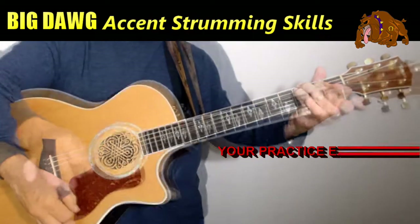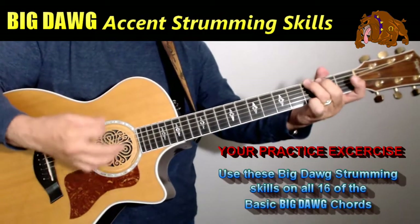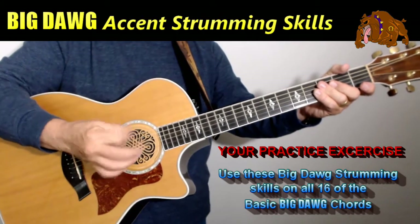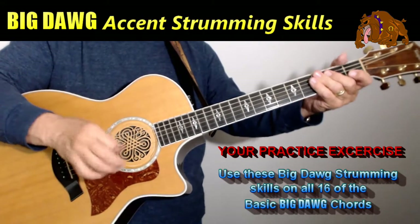What I want you to do now is take all 14 of those chords that you learned earlier and play all 14 of those chords with that strumming motion, making sure that you're using your wrist and painting that brush — paint that canvas, paint the strings — with your finger and your thumb.